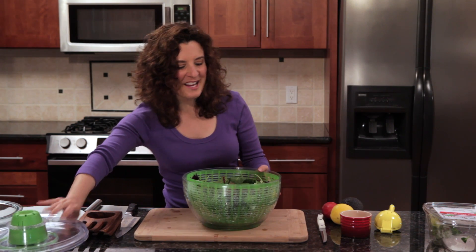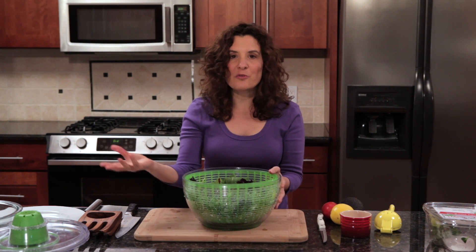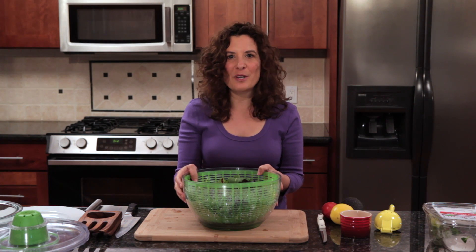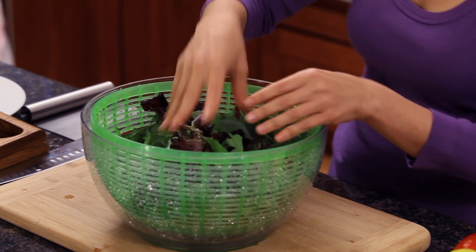That's nice and dry. At this point I could store this lettuce right in the spinner in the refrigerator for up to three days. So often when I get home from the grocery store, I'll wash and dry my lettuce right away so that I can just put it in the refrigerator and have it ready for salads anytime. I'll take out the amount I'm going to use in my salad today.